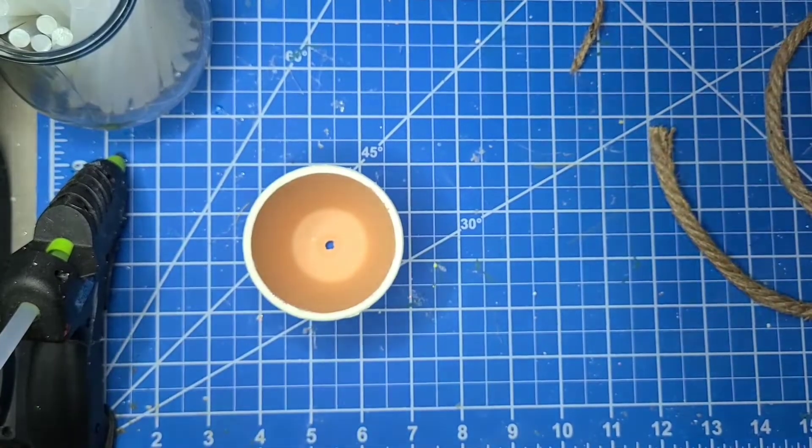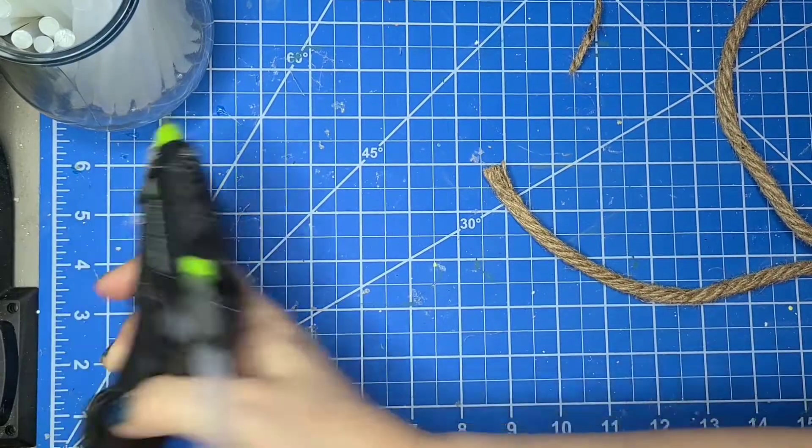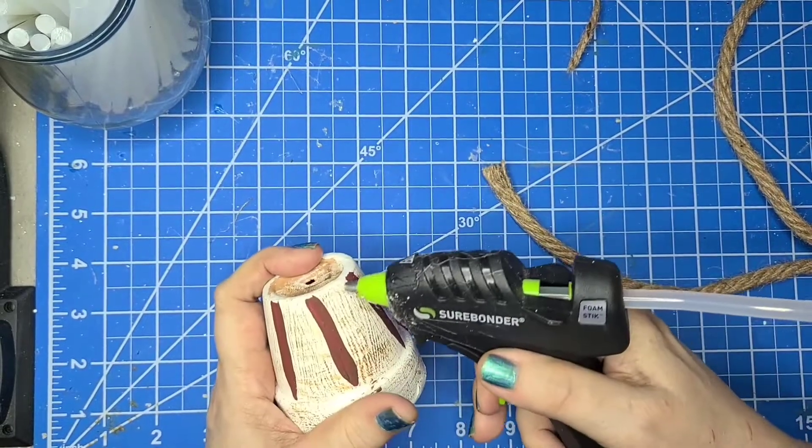I'm going to start off with the nautical rope and I'm going to start at the bottom. I'll be using hot glue — this is my low temp — to attach the rope to the bottom. I'm starting there first.